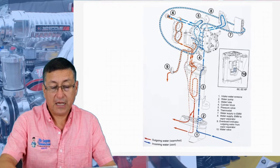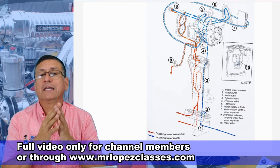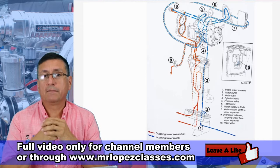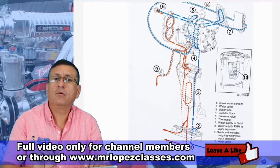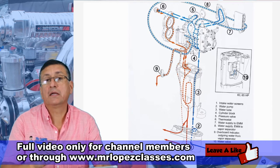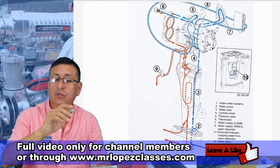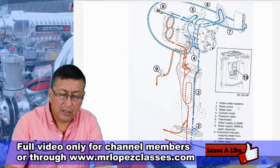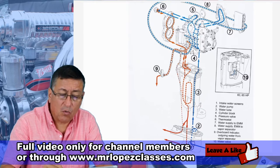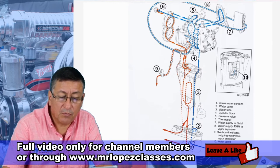I want to check the path of the raw water in the outboards. The outboards are cooled by raw water. We are going to follow the path of the raw water and verify where the water enters, what element controls the flow, and how the raw water goes out. The raw water enters at the bottom, in the lower unit, and the grill is located there where the raw water enters — it's suction because the raw water pump is located here.